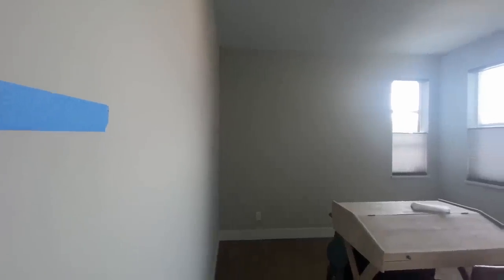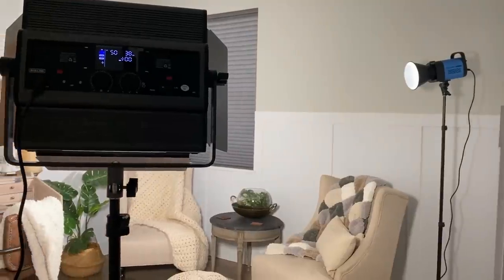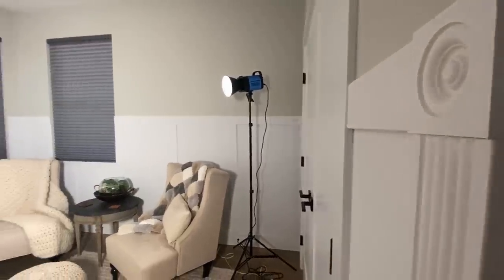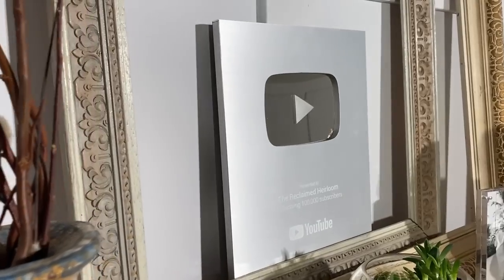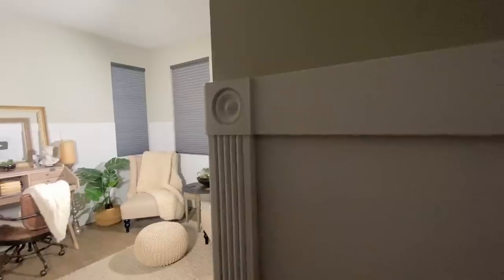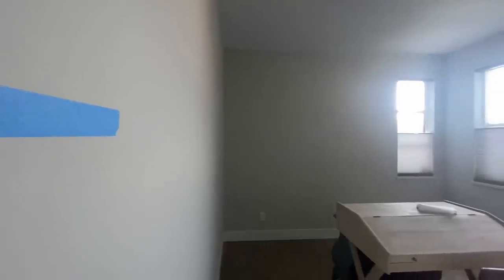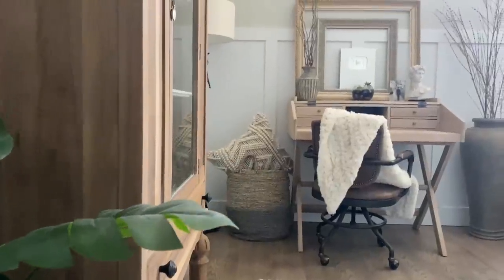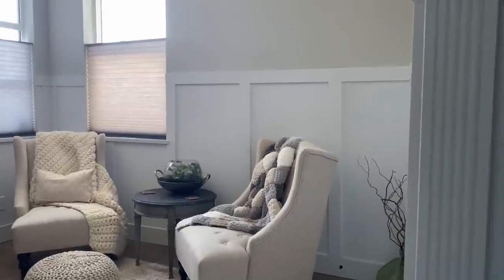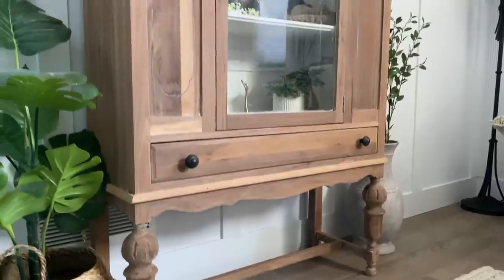My main objective with creating the studio office space — and really focusing on how the lights are going to work in the space — was so I could have one-on-one interaction in my videos and have a place where I never had to battle with what time of day or what time of year it was, and be more personable in my videos. There are definitely still more things I'd like to add to the space, but I think this was a really good foundation. Overall, the room feels a lot more grand and a lot more relaxed, and I'm really proud of how it's turned out.